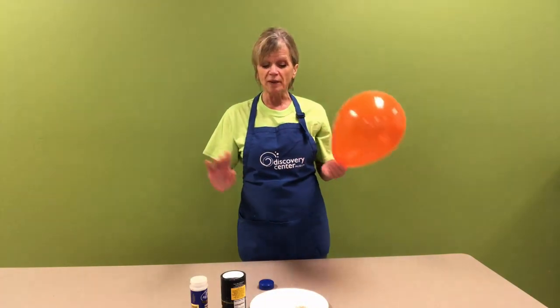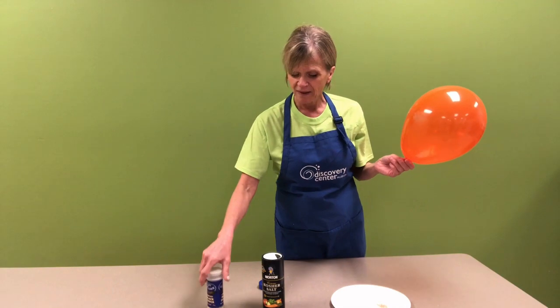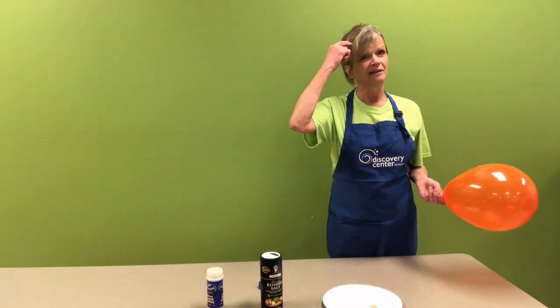To try this at home, you only need four items: ground pepper, salt, a paper plate, and a balloon — and your hair. And that's it. That's all for today. Have a good day.